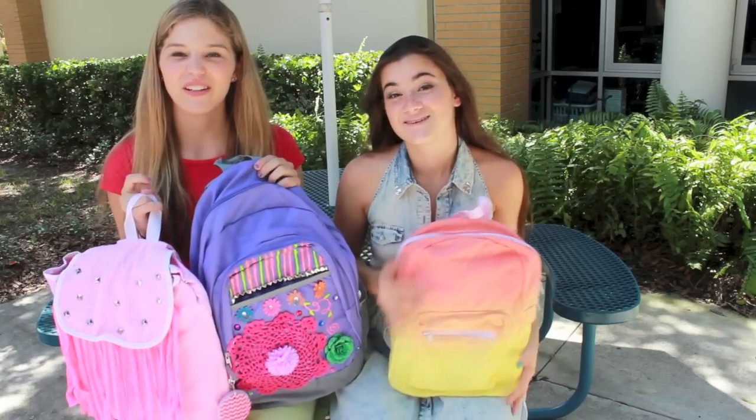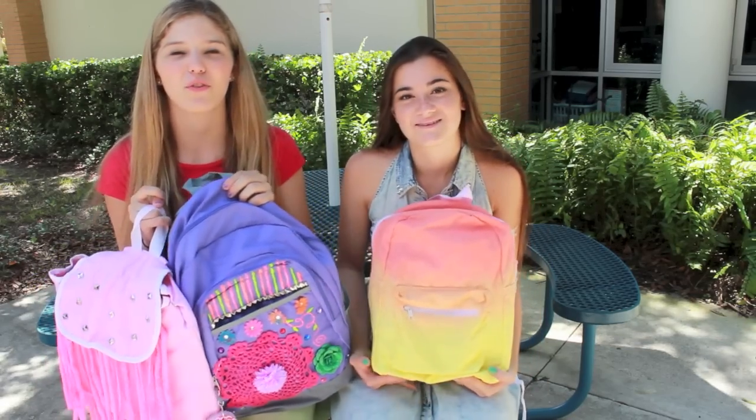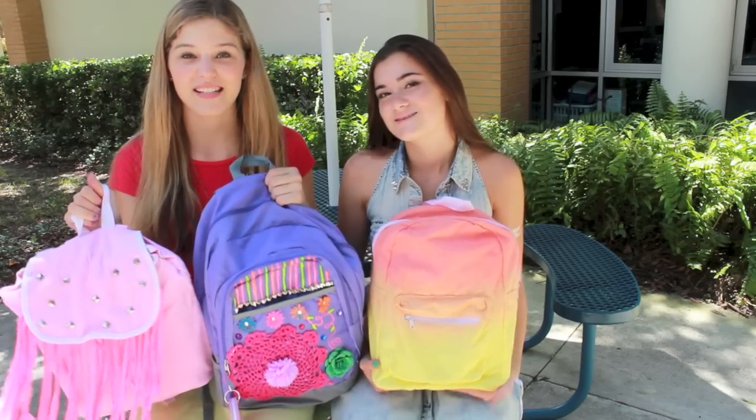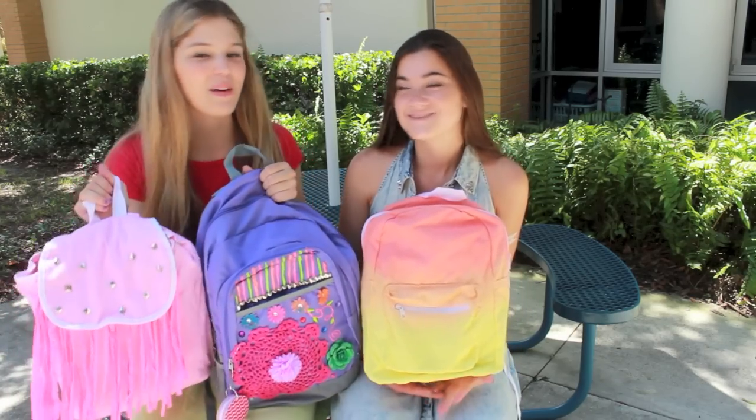So we went to Target and there were a lot of really expensive backpacks for like over $40, $50. So we decided that we could get less expensive backpacks and design them on our own to make them more unique and fun.